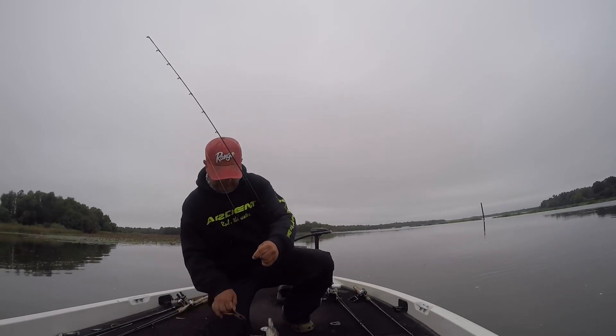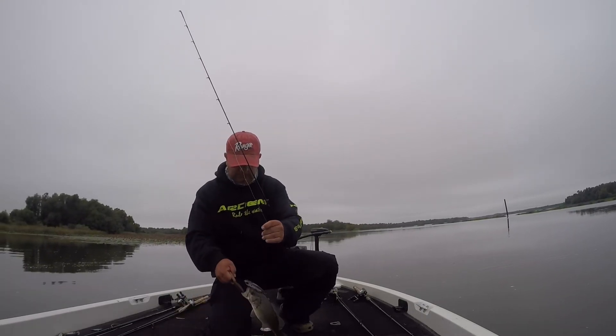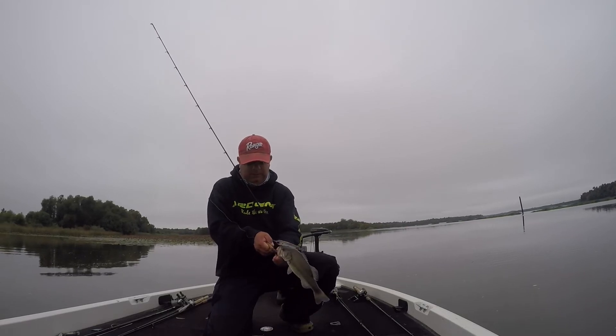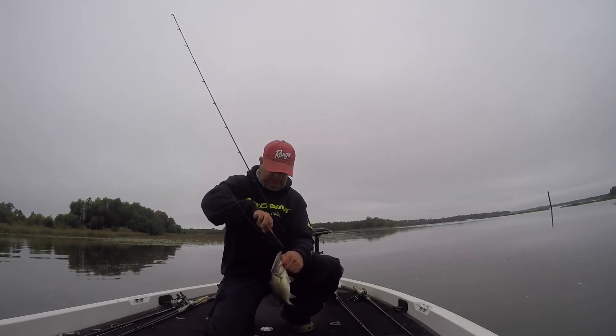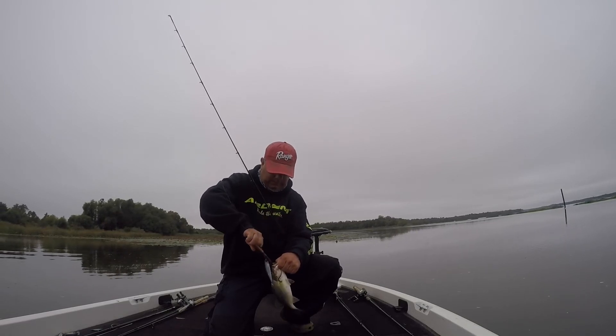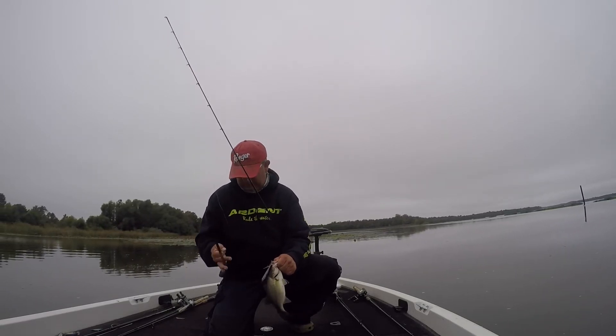This hook's funny. I'll get a hold of him with some pliers. Get that little hook out of my hand.